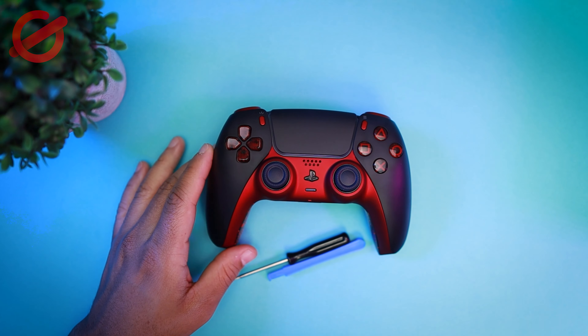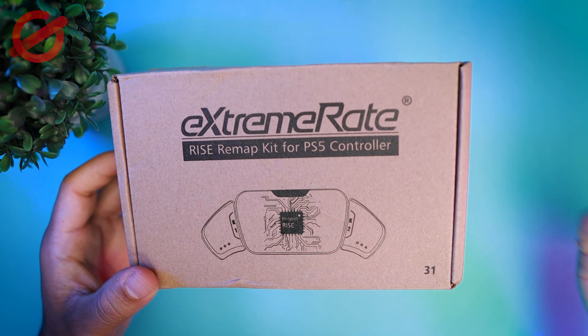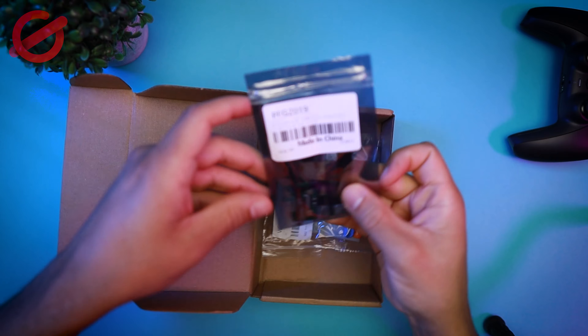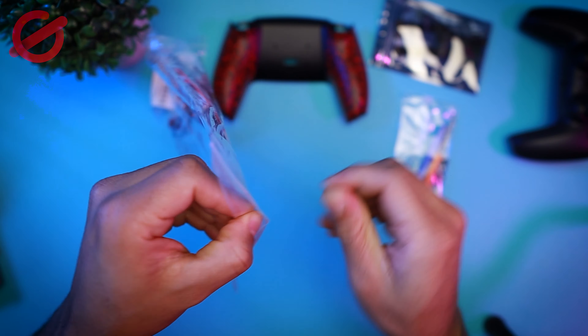Before we start, I want to thank Xtreme Raids. They didn't pay me or give me anything. They just asked me if I want to check their product. I said just let me look at them, and if I like them I may do a video. They don't ask me for anything, no questions asked. They just shipped it to me and I got them, and I really like their product.